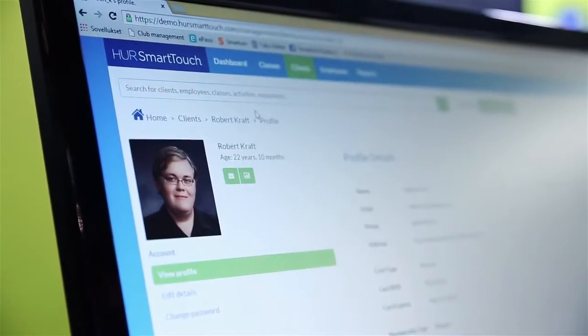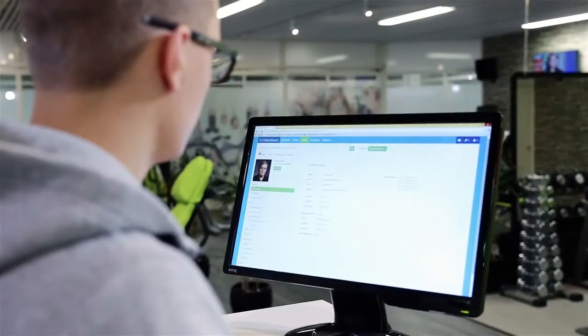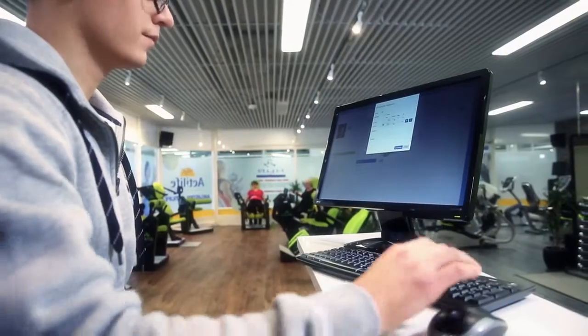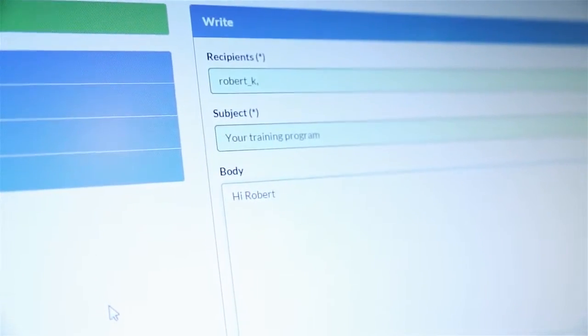Her Smart Touch manages your customers and their exercises. In the easy-to-use web interface you can create and manage your customers' training programs and follow their progress. You can also communicate with all of your customers using the messaging feature.